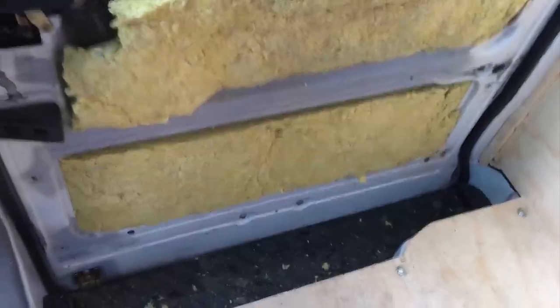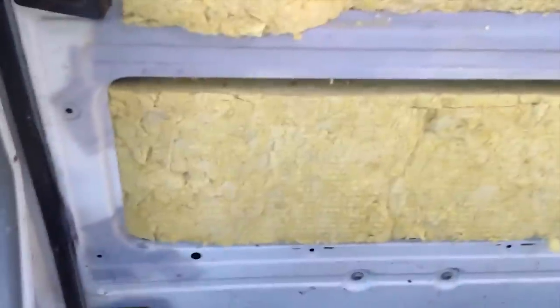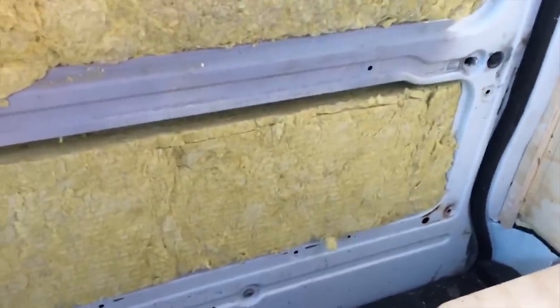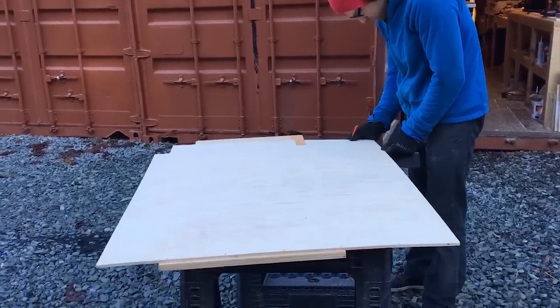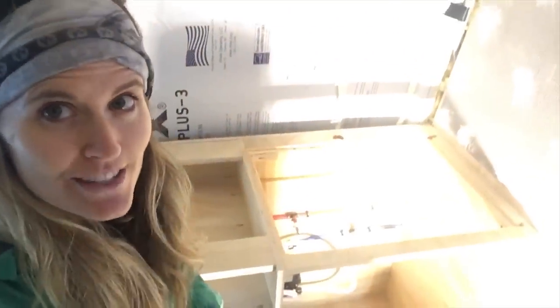Today we're working on the sliding door. We've put in some soft squishy insulation that'll help fit into the corners and all the little crevices of the door. Now that's covered up we are working on getting our plywood cut — this is the door panel that'll soon be going on and I've been sanding it down into a nice tongue-and-groove look. We're also putting in the sink today.